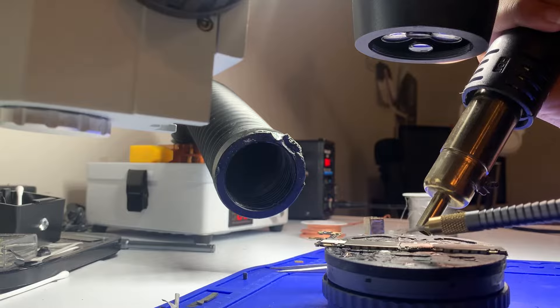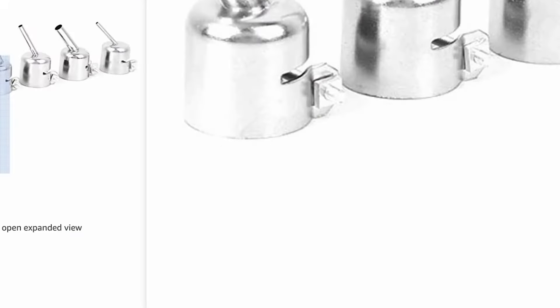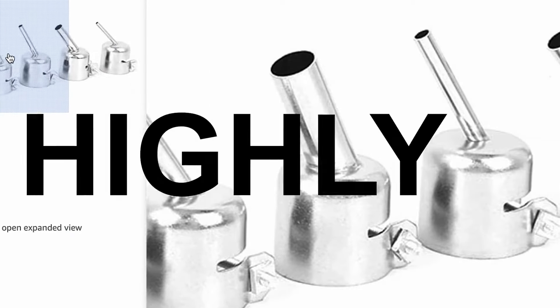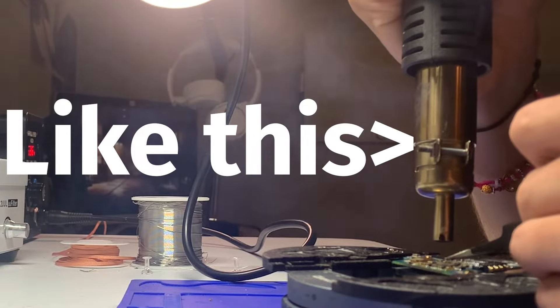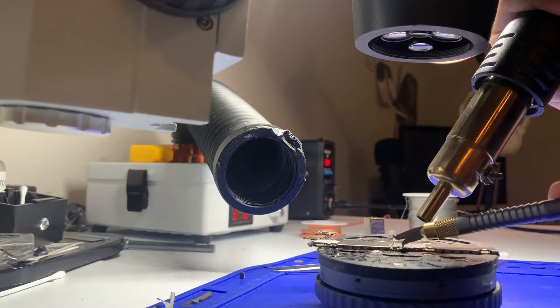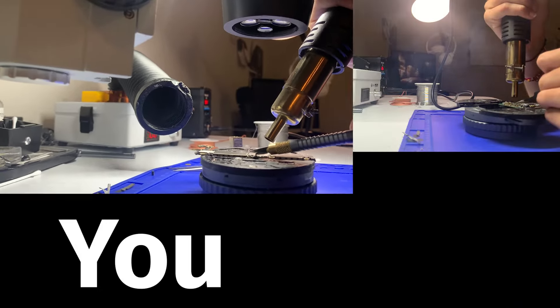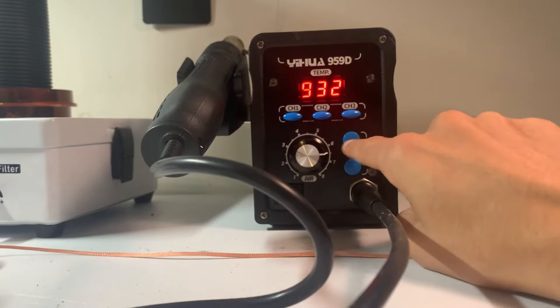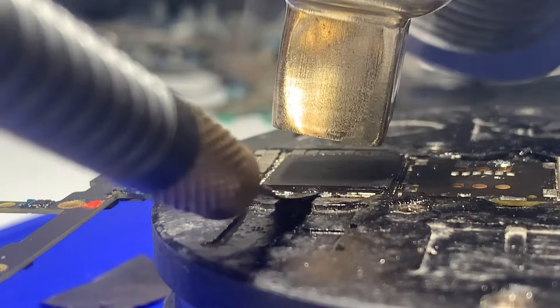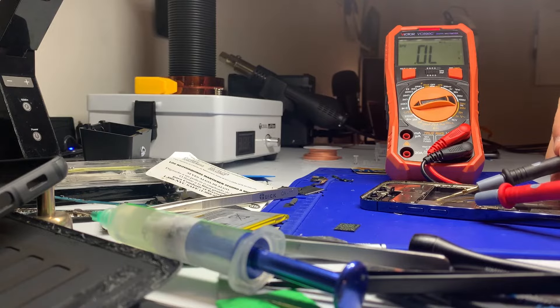If you buy this station and intend on using it under a microscope, I'd highly recommend getting bent tips. Bent tips direct the heat immediately down, because whenever you have a microscope directly on top of the board, you can't get the heat on top otherwise — the heat will be distributed all around the board. If it's super hot, you're going to get those Mickey Mouse ears on the components around the chip and might cause a short. Bent tips are 20 bucks on Amazon.